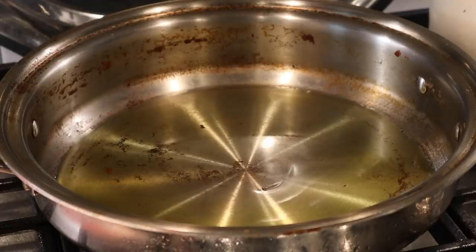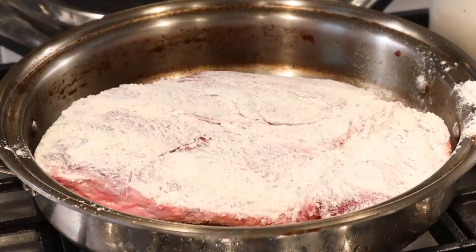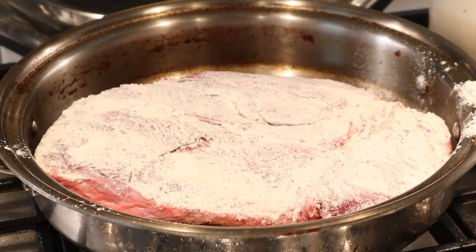In a skillet on high heat — I'm using the 360 cookware skillet here — sear the roast on both sides, about two minutes per side. Meanwhile, spray your slow cooker with cooking spray and add your vegetables. You can mix this up, use what you have. We're going to be using carrots, celery, mushrooms, potatoes, and onions.